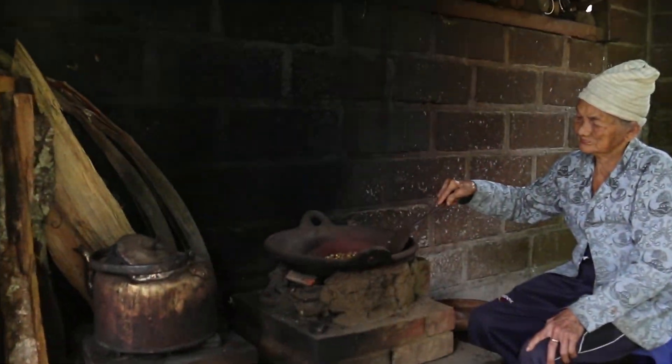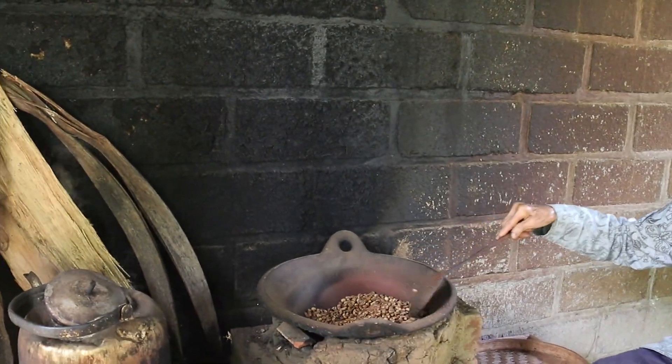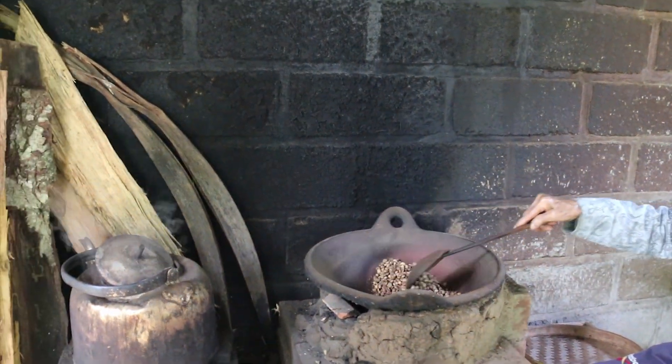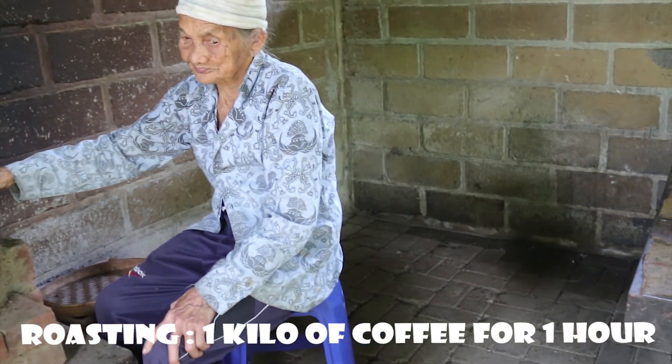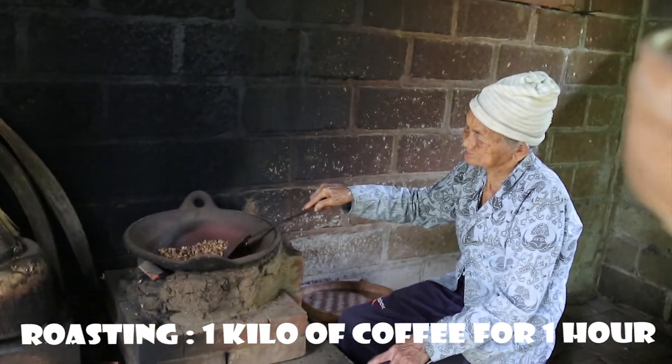Manual roasting. So here the process is traditional. Roasting coffee for one kilo takes one hour. One hour? Yes, one hour.